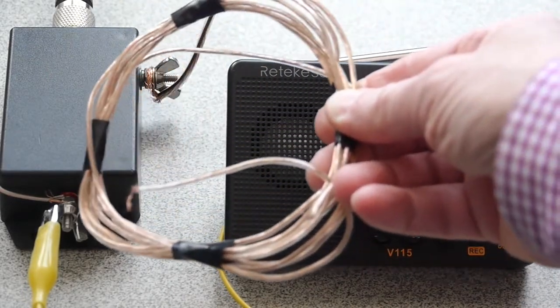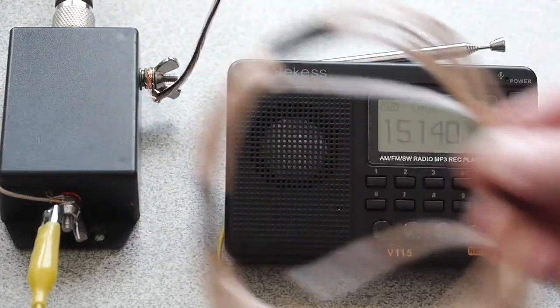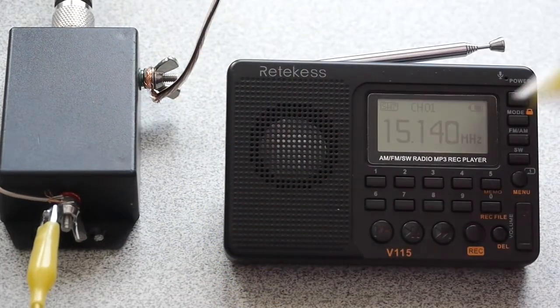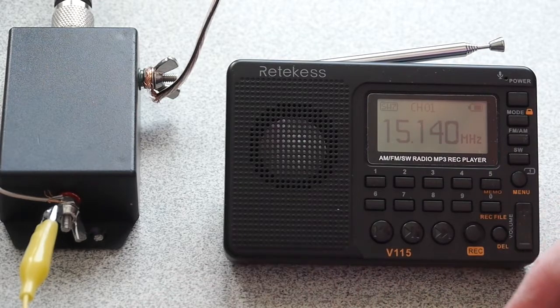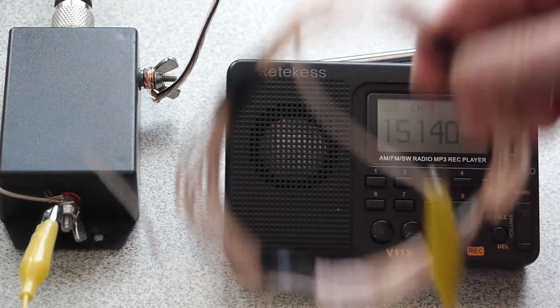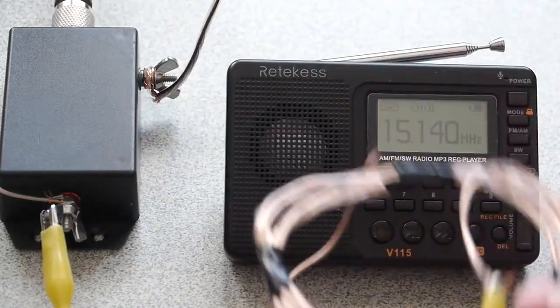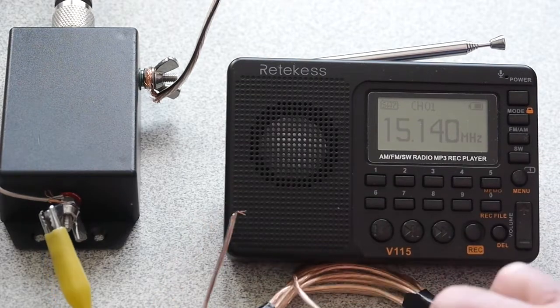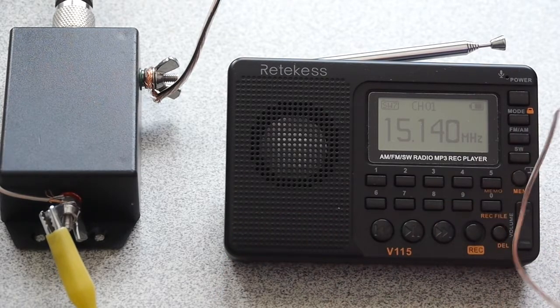This wire loop was done for medium wave reception, but I'm just going to attach the alligator clip to it. So now you can see how I have that connected — I'm just going to set that near the radio. By playing around with it a little bit and moving it, you can improve the signal strength.